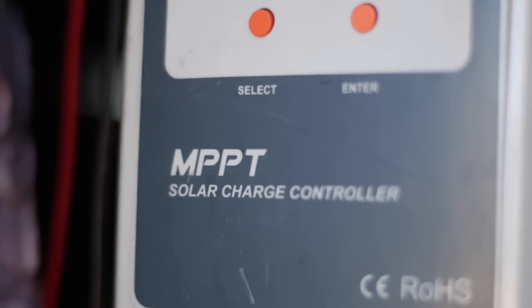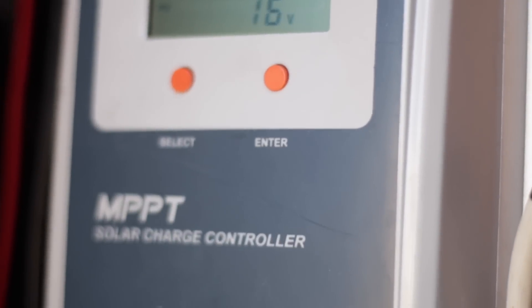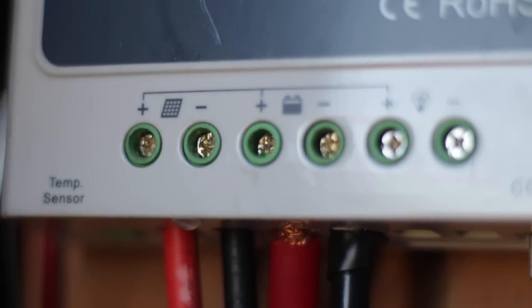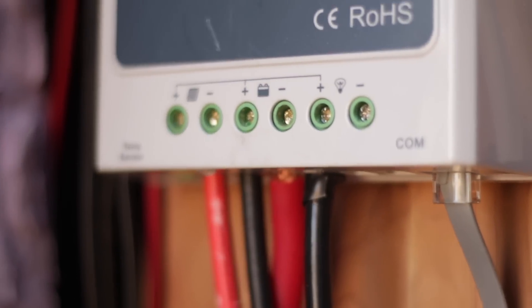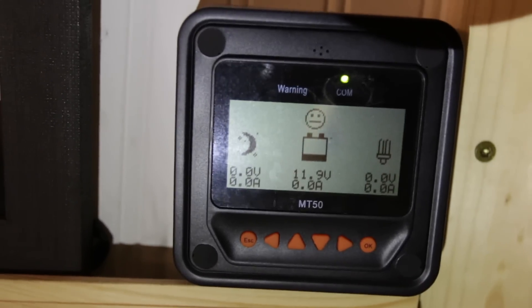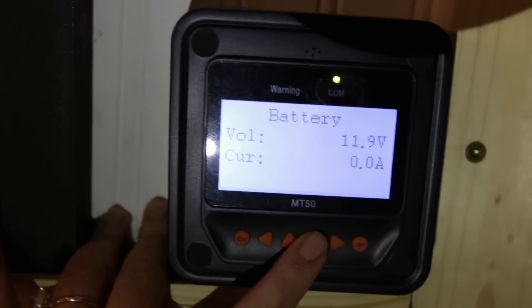Step five: the heart of your solar setup — the solar charge controller. This bridges the gap between your solar panels and your batteries. You can't just plug solar panels directly into batteries because the battery would keep filling up with nothing saying 'stop,' and it would explode or leak. You have to have a solar charge controller — I use an MPPT solar charge controller. We have a panel mounted on the wall in the bedroom that shows all of our solar output, how many kilowatts we've created, and our battery level — that came with our 40-amp MPPT solar charge controller.